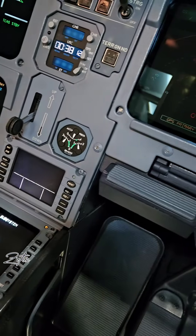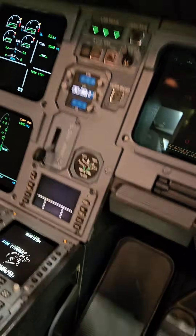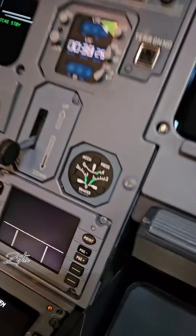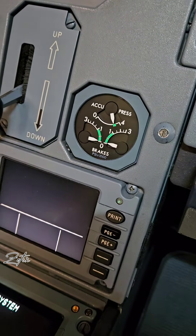When using the pedals, pressure is limited to 1000 psi, and for the parking brake function, the pressure is limited to 2100 psi. The accumulator has sufficient capacity to hold the brakes on for a minimum time of 12 hours. Whenever you switch on hydraulic power, the accumulator will charge back to 3000 psi.